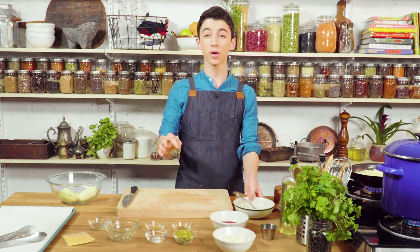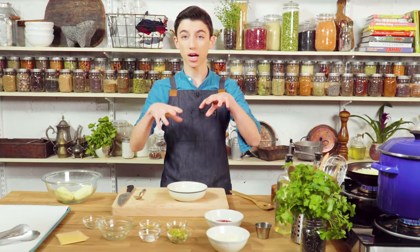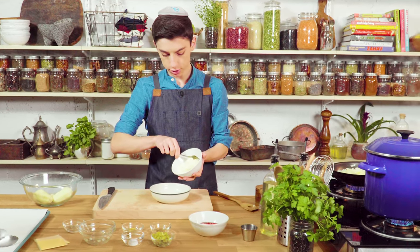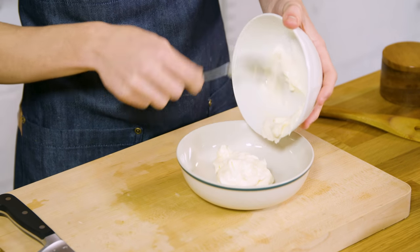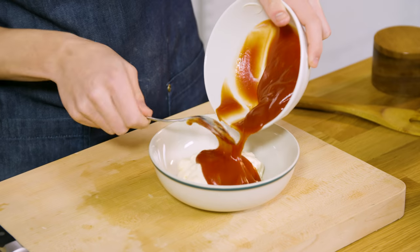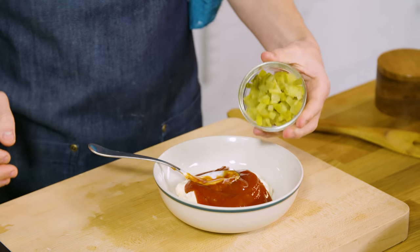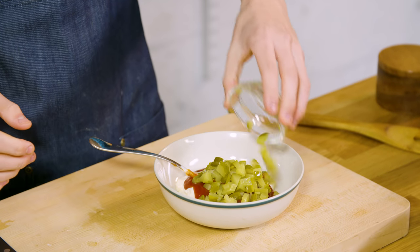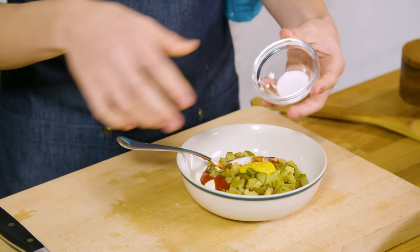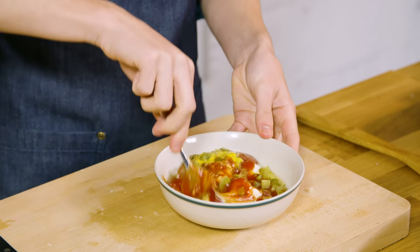Let's start making the animal style sauce. Everyone I've spoken to that's actually eaten at In-N-Out said this is the most iconic part that I have to nail. To make the animal style sauce, we're going to add in some mayo, along with some ketchup, some chopped up pickles, apple cider vinegar, yellow mustard, and a little bit of sugar. Now let's mix this together until it's fully combined.